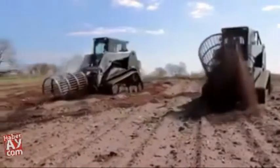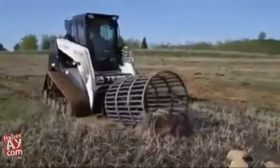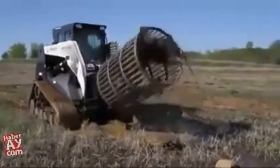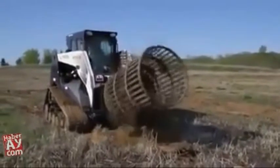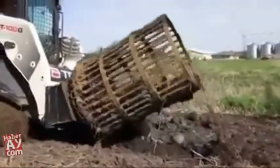Robo Rock Picker — the new way to pick rocks fast and clean. This brand-new revolutionary design is the world's first rotary rock picker, built for skid loader mount. Robo fits on any skid loader with standard flow hydraulics.